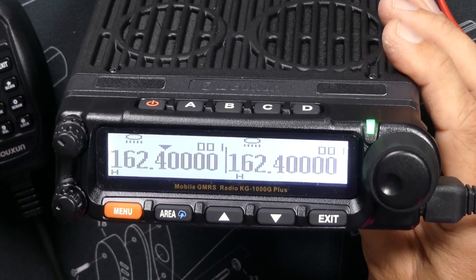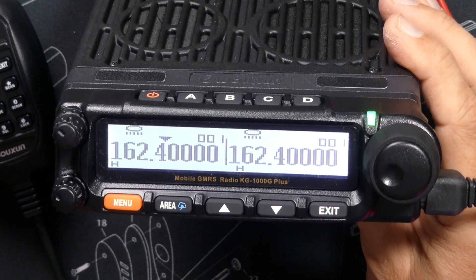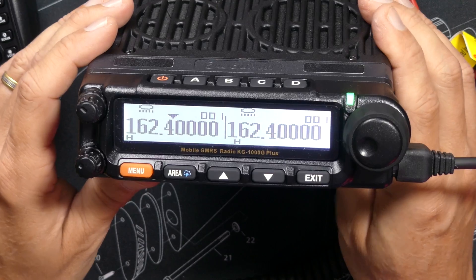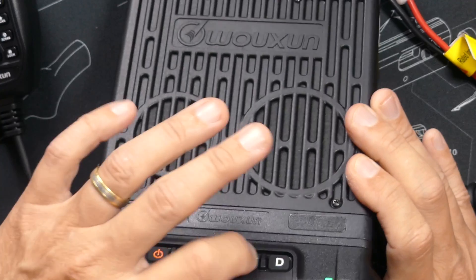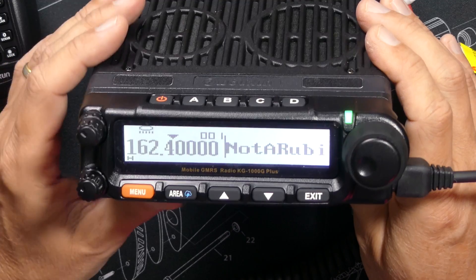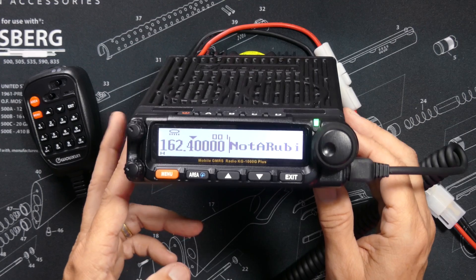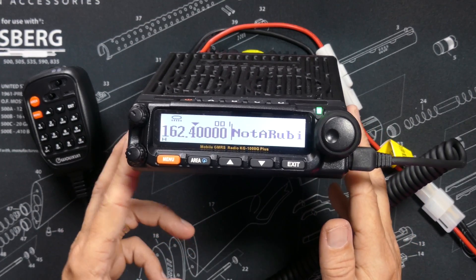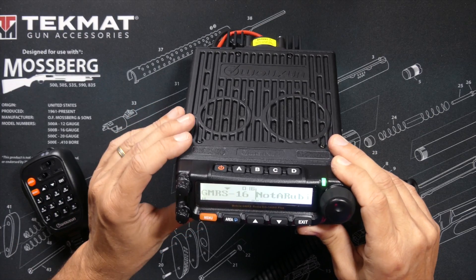On the old KG1000G, not being able to activate weather from the B side was a cause of much confusion for many people. Another small but very nifty feature of the Plus is that when dual monitoring is disabled, you can customize the message that shows on the unused side of the screen — you cannot do that on the standard KG1000G. The KG1000G Plus also has better transmit audio quality and improvements to the automatic gain control, and the radio does have a roger beep.